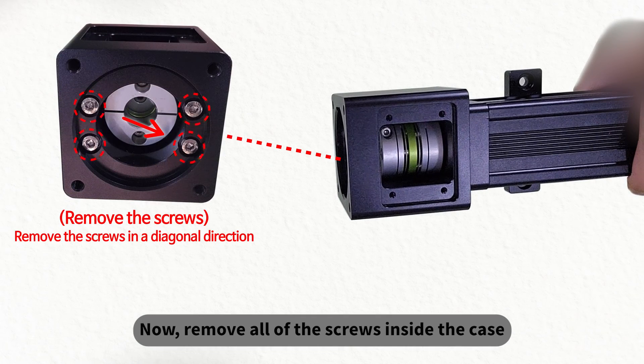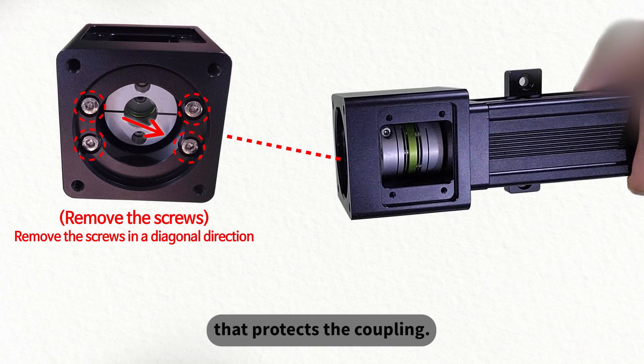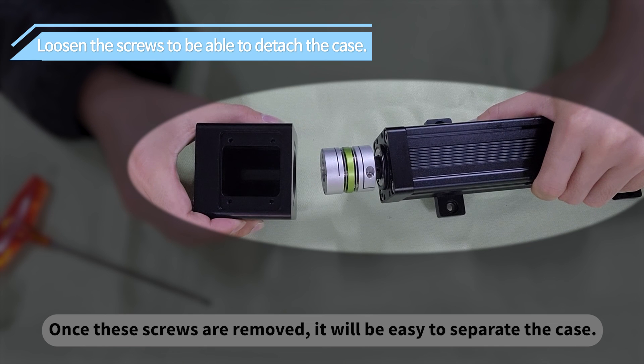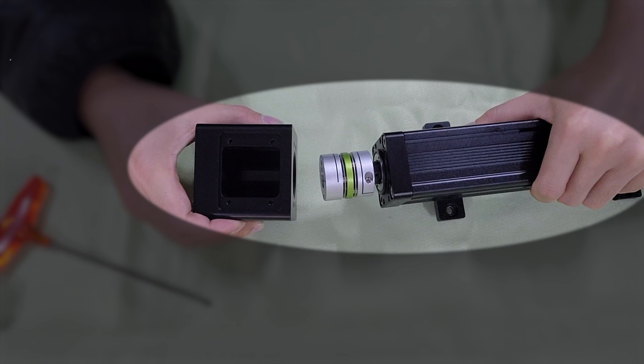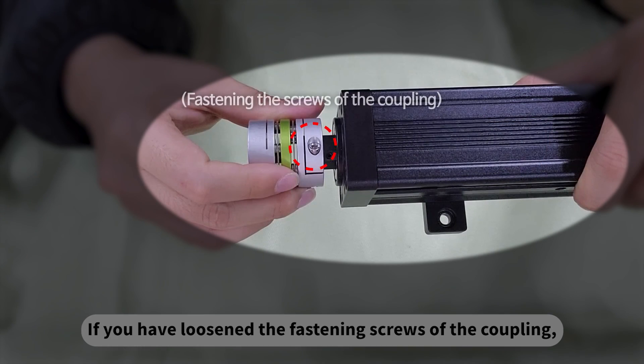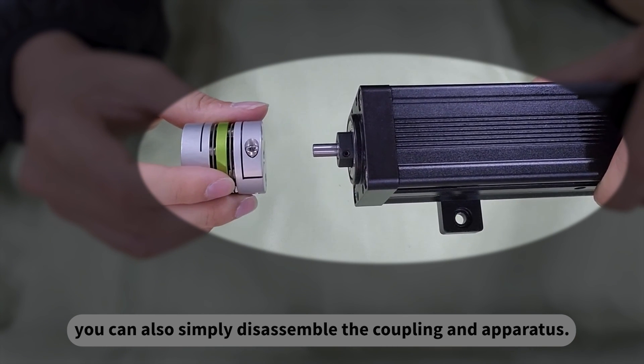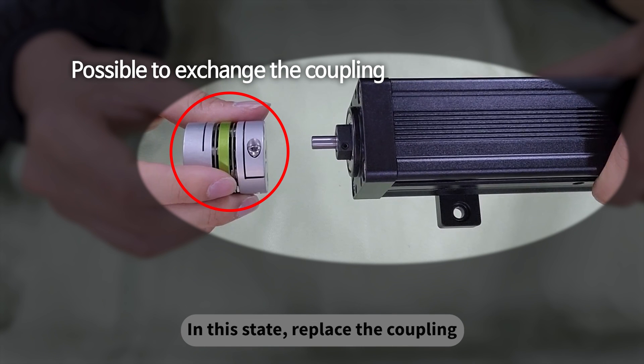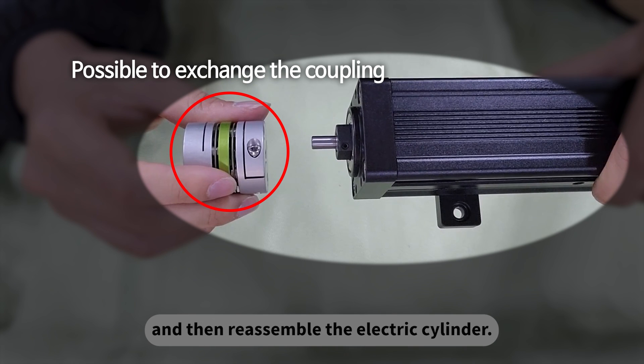Now remove all the screws inside the case that protects the coupling. Once these screws are removed, it will be easy to separate the case. If you have loosened the fastening screws of the coupling, you can also simply disassemble the coupling and apparatus. In this state, replace the coupling and then reassemble the electric cylinder.